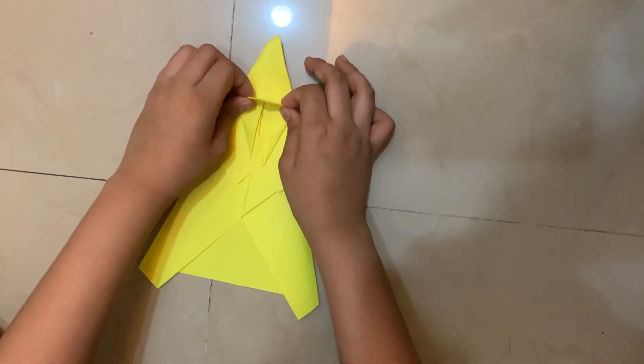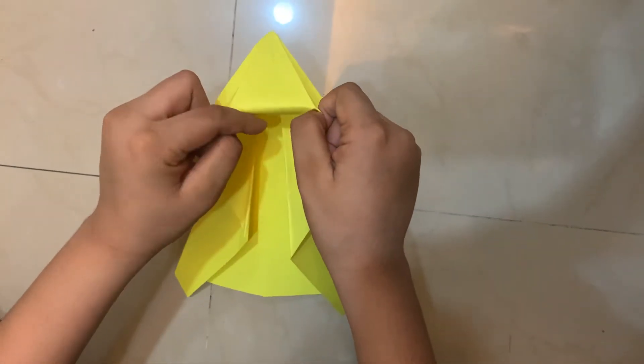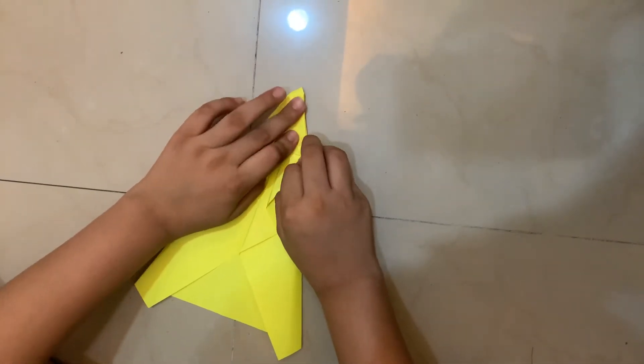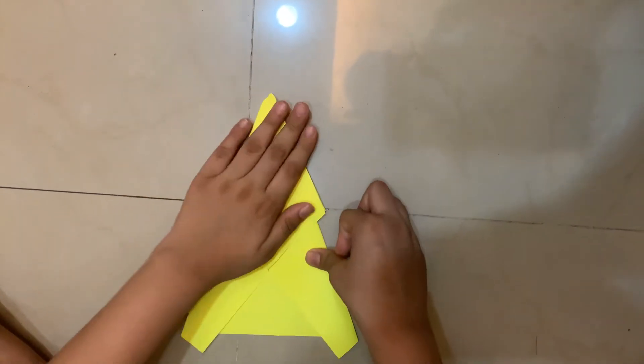Next, I'm going to fold this flap down. Then we have to do a sink fold. For this fold, I'm going to open these flaps and fold it until this edge wants to reverse, then flatten it like that.